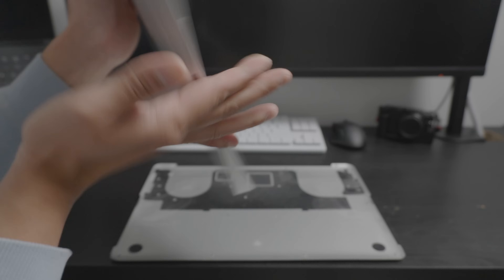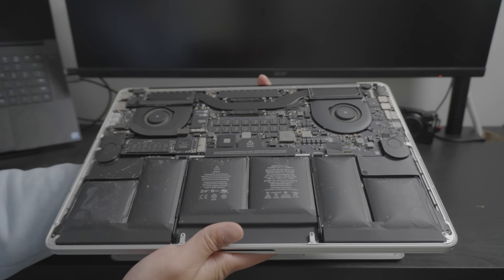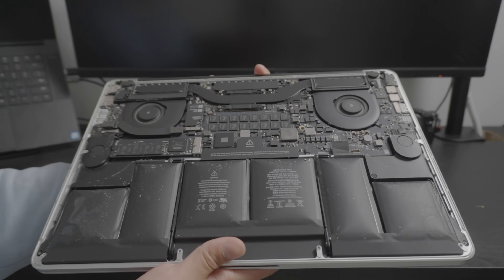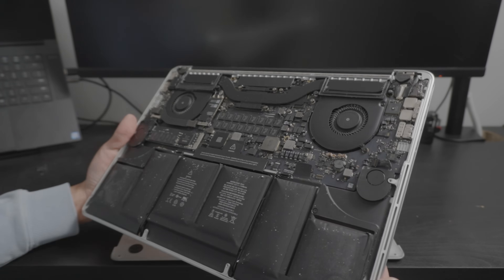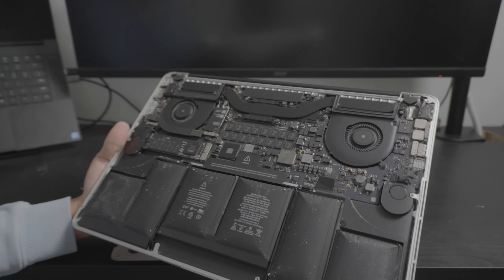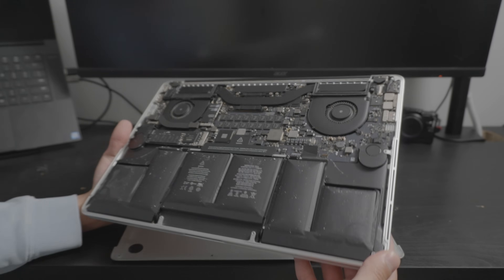There's always a catch when it comes to these older machines. Boom — swollen battery. It's very typical for this age to have a swollen battery. I feel like every Retina MacBook I've owned has some sort of swollen battery. The best part about these batteries is that they're glued to the chassis itself.